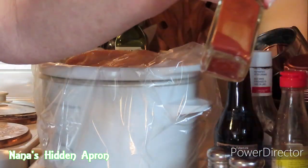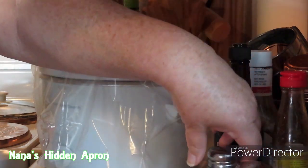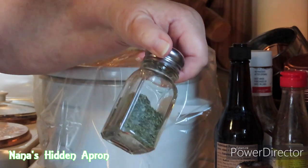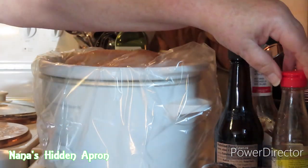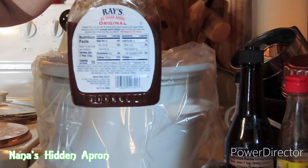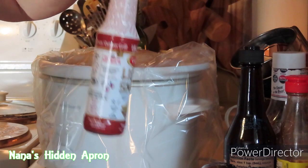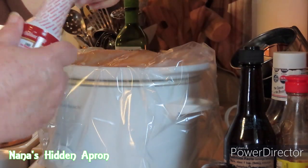I've got smoked paprika, some garlic powder — you can use regular garlic or fresh garlic and fresh parsley if you have it, I just don't. And some hot sauce, Worcestershire sauce, barbecue sauce, liquid smoke. First thing I'm gonna do is put the liquid smoke on.